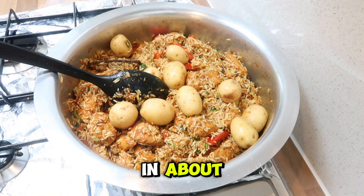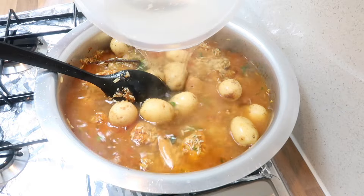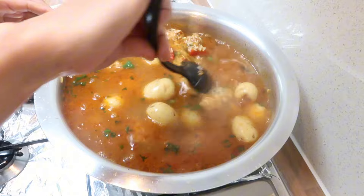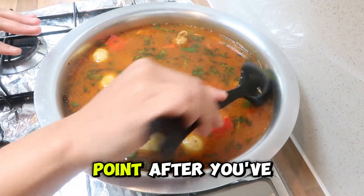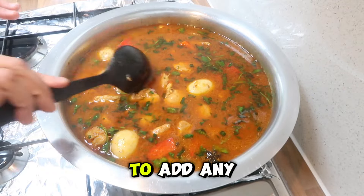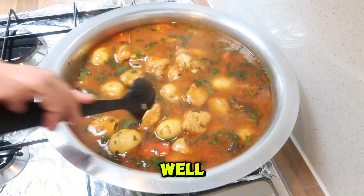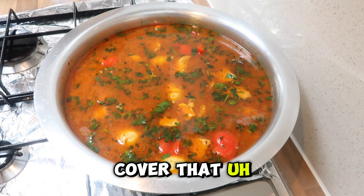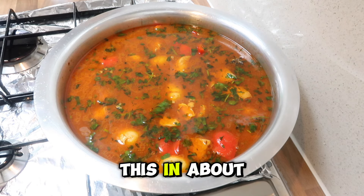I'm going to add in about five and a half cups of water and give that a mix. At this point, after you've stirred it, you can taste the water — if you need to add any more salt or chili powder, you can do that. Then we cover and leave it to cook on medium for about five minutes.